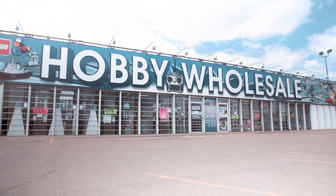Hi everybody, Jerry from Hobby Wholesale. Thanks for joining us again. Today we're going to talk to you about remote control planes, or RC planes as most people know them.